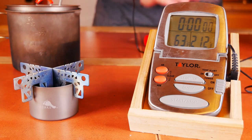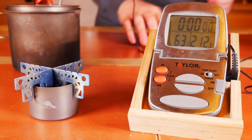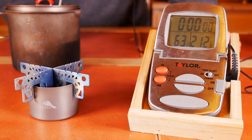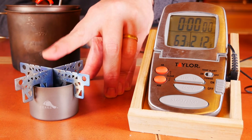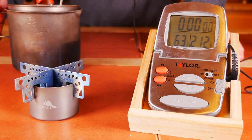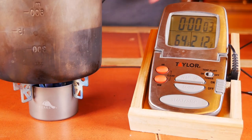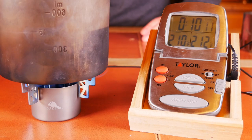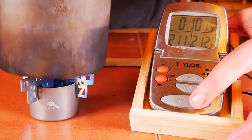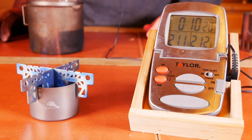Let's get our one ounce of fuel into our Toaks siphon. We're going to light this up. We've got two cups of water in our Evernew titanium 900-milliliter mug pot, and we've got the Evernew cross stand on top of this, so we're going to use this one. We'll start it up, put this on top, start our timer, and let's see how long it takes to get two cups of water to a boil. It's boiling — 10 minutes, 15 seconds.